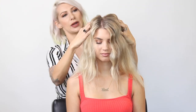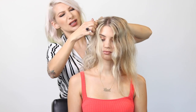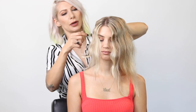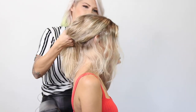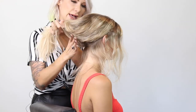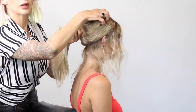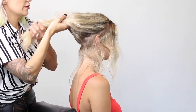Now you want to create almost like a halo section, just at the perimeter of your hairline, from the top of the head to the nape of the neck. I'm going to take my finger here. You want it to look kind of organic — you don't want it to be perfect. Just working around the shape of the head, leaving little hairs out, not using a brush or a comb, just using my fingers.